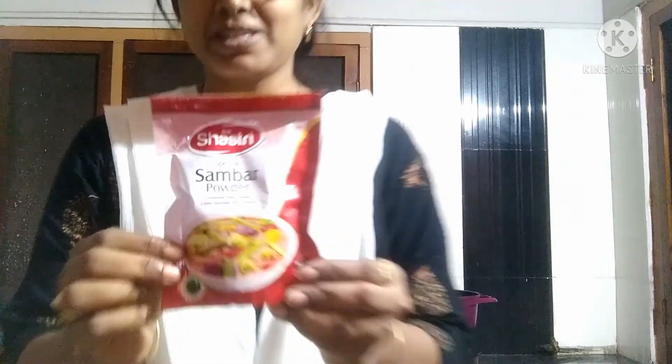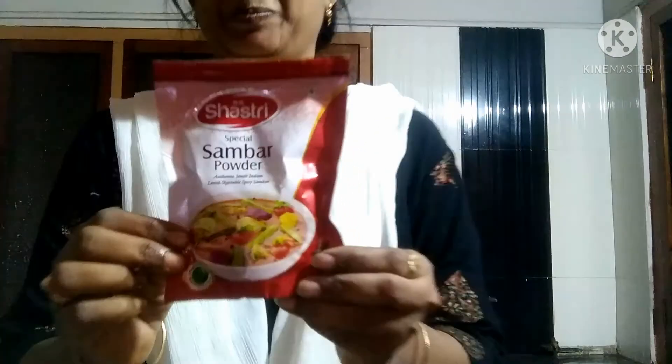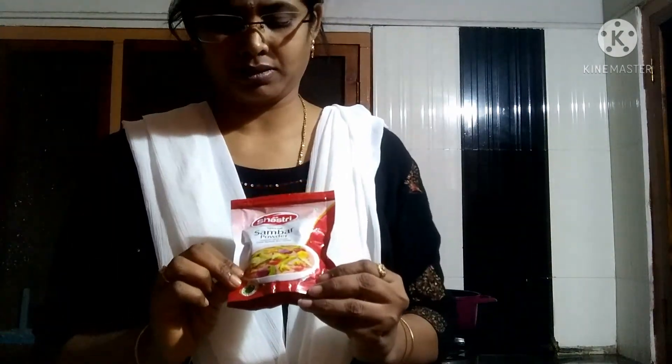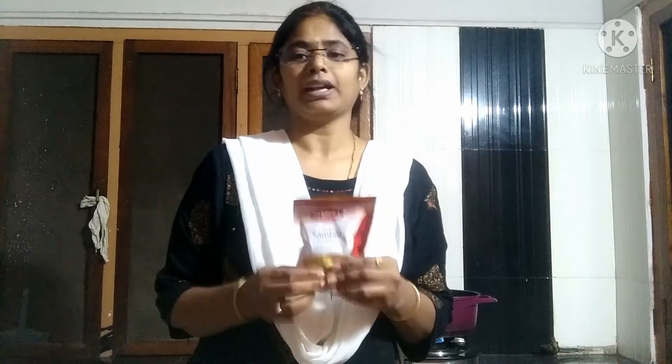You can try it. You can taste it. Sambar powder is here — you have to taste it. Shastri Sambar, the Shastri sambar powder. It's good taste and has a lot of flavor.